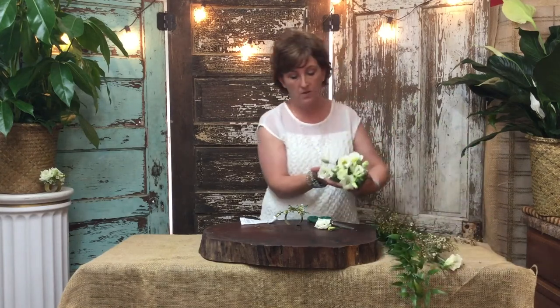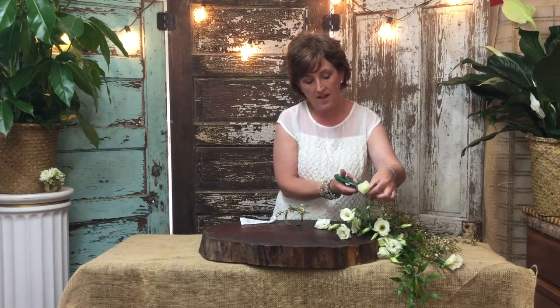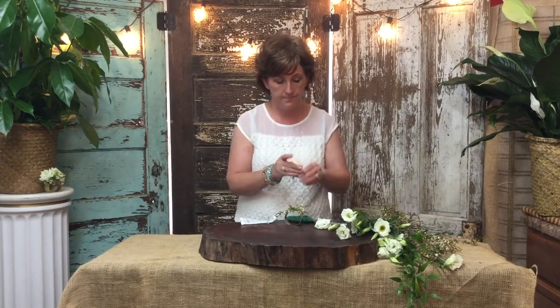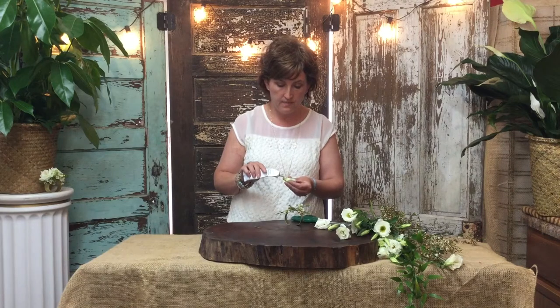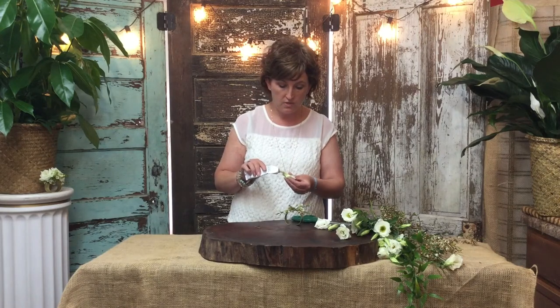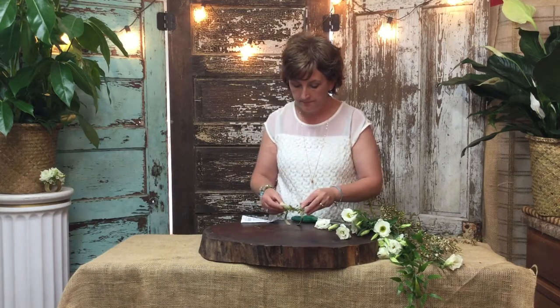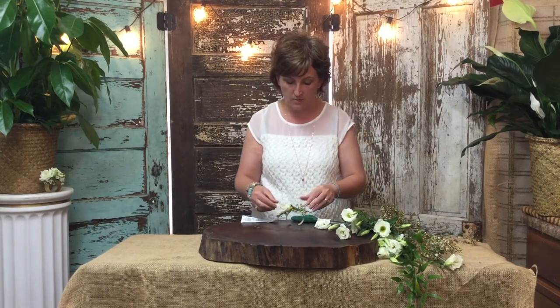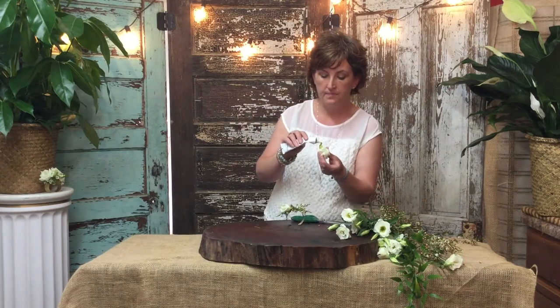This is Lysianthus, and this is the flower we are going to use for our corsage today. I am just taking the buds, cutting the stem off at the base, and then I'm going to take that corsage glue and place it on that flower and tuck it right into my wax flower.